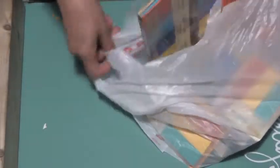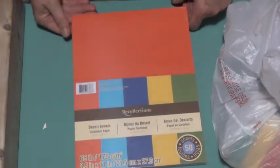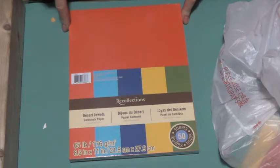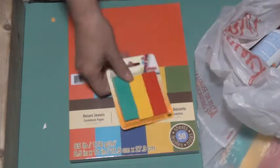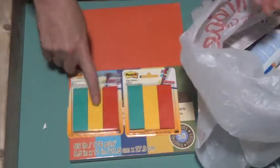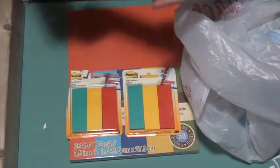I'll show you the rest of the things I bought from Michaels. It threw a good deal — this was on for less than half price. It's Desert Jewels cardstock paper, 65 pounds, three dollars for 50 sheets, so it's not so bad. And they have these smaller Post-it notes on sale for a dollar a pack. I got one and my granddaughter got one, but she forgot to take hers, so I'll give that to her shortly.